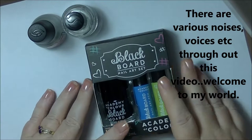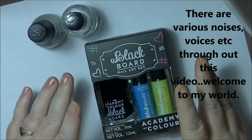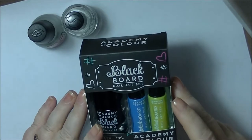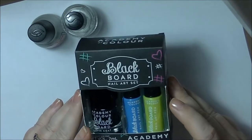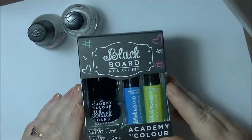Hey guys, it's Hef. I'm back again with a first impression tutorial type thing. I picked this up the other day — it was in a haul I did — and people asked if I'd do a tutorial with it, and I got at least one yes, so I figured I'd do it.